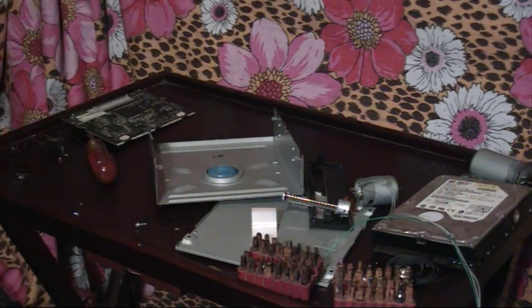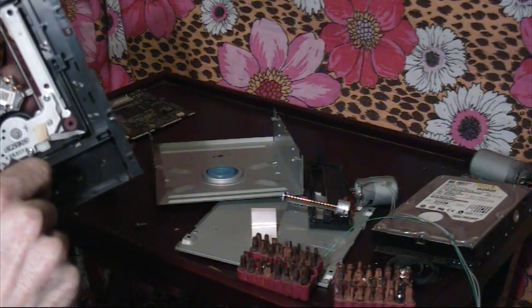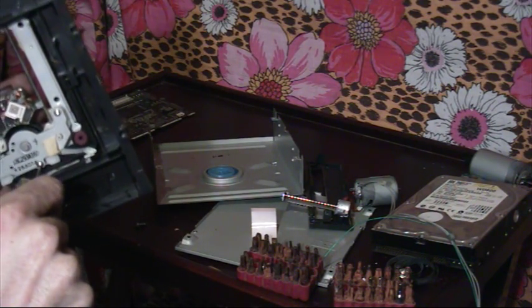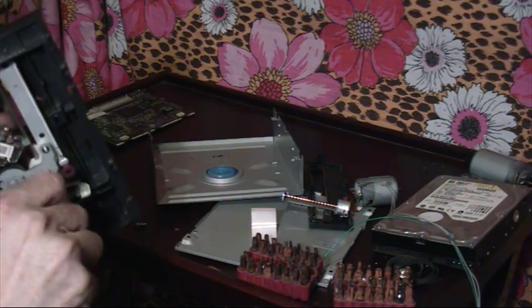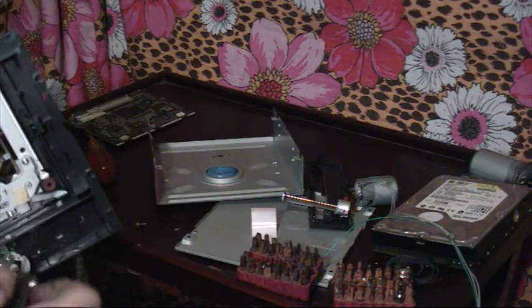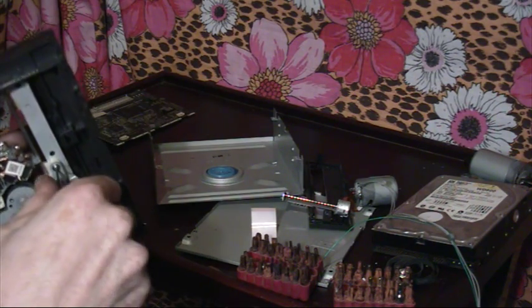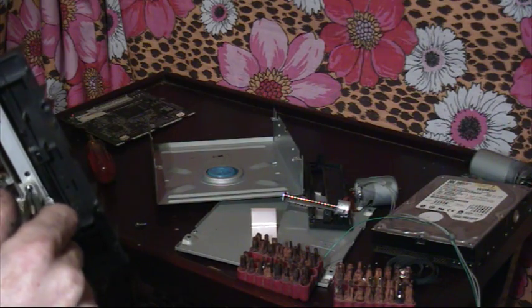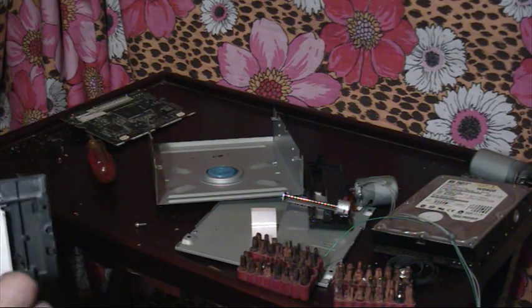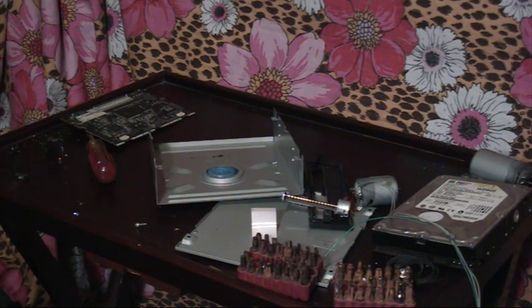Oh, I found something that fits. Alrighty — my trusted little Allen key right now. The head seems to have the right size. After I get done screwing things down, okay.